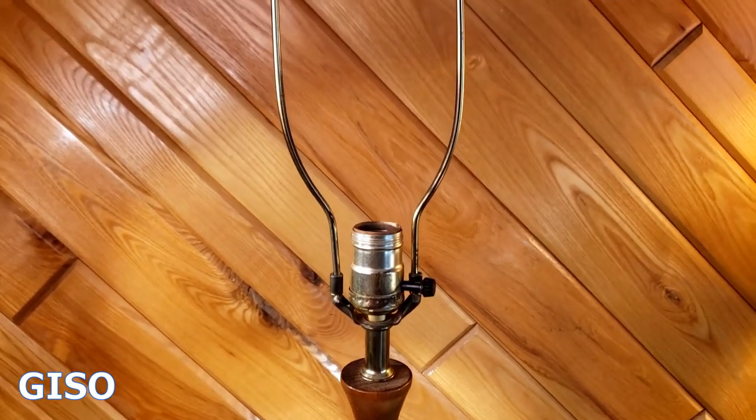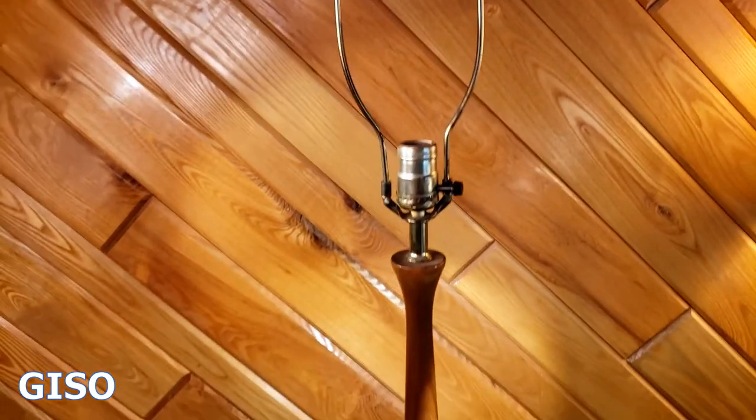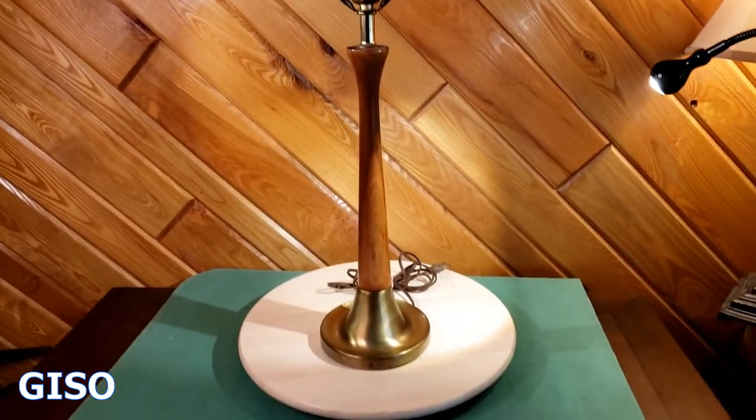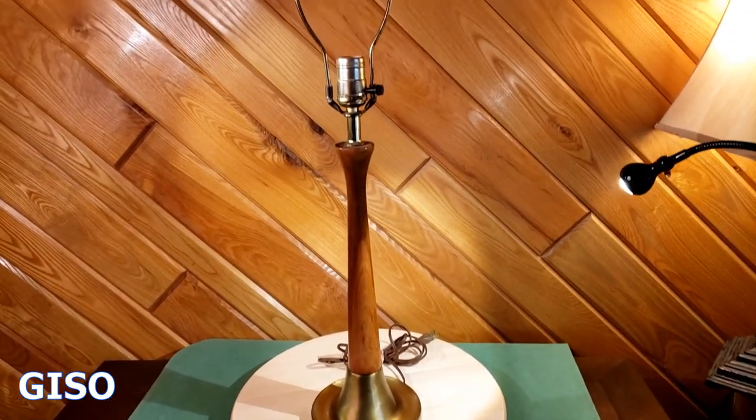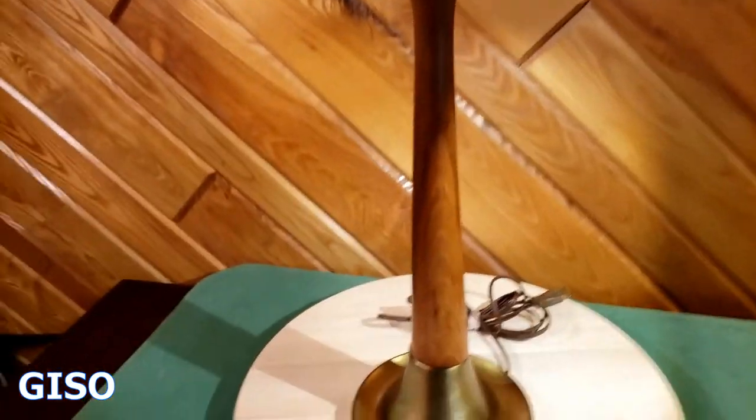The lamp assembly looks original. It is a single action bulb — meaning not a three-way — and it's got a long skinny harp with the matching cylindrical finial on top. Overall I think it's a beautiful lamp. Get the right period shade on there and this thing would pop even more.